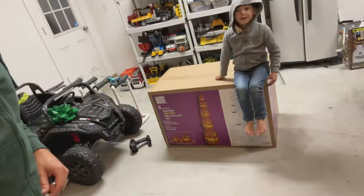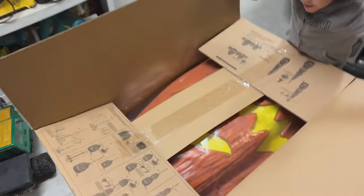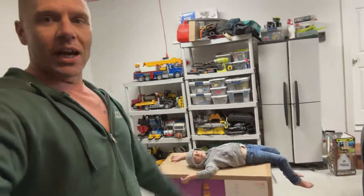Check it out. We just scored this eight-foot jack-o'-lantern stack from Home Depot. We're going to open this up. I'm going to show you how to put it together. We'll put it together in here so you can check it out, and then we'll put it out in the yard so you can see it all lit up. It's going to be cool. Let's open it up and check it out.